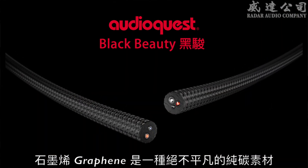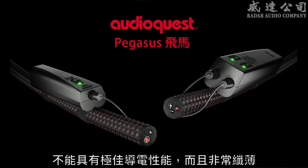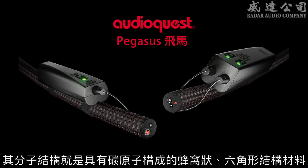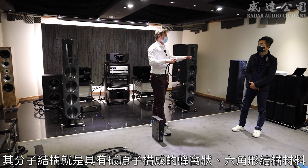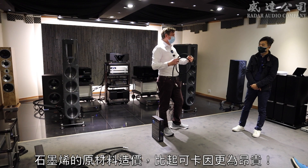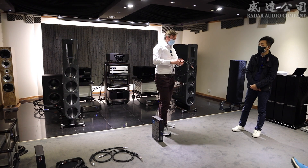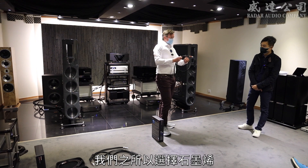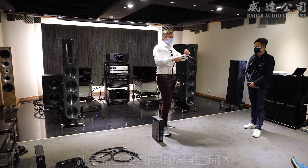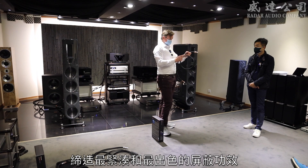Graphene is a marvellous material. It's incredibly strong, very conductive, and very, very thin. It's the only material in the world that can be laid down in layers one atom thick, which makes it very expensive. Gram for gram, graphene is more expensive than cocaine. But it does mean that in a small amount of space, we can do an extreme level of shielding to prevent external noise interfering with the cables.